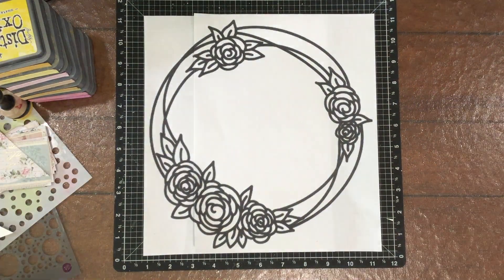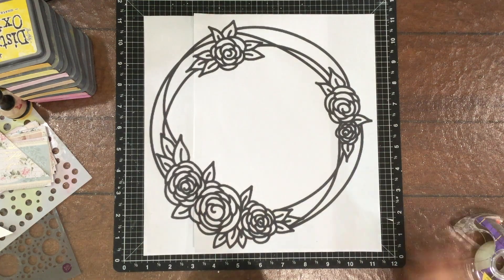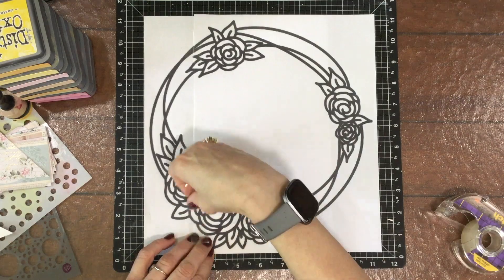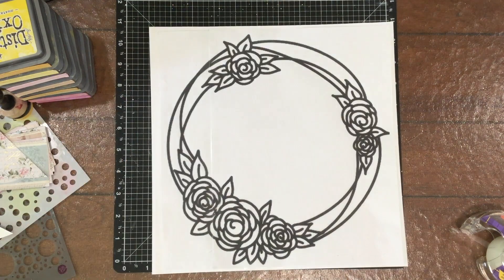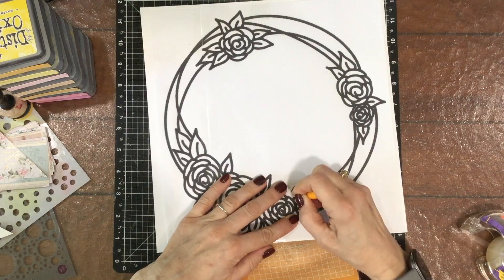Hi everybody, this is Laura City Scrapper. Thank you so much for joining me on my channel today. I have a layout that I made using the June My Creative Scrapbook limited edition kit. This month the kit features a Prima collection designed by Frank Garcia called the Meal Collection. This layout was kind of an experiment because I'm doing something new.